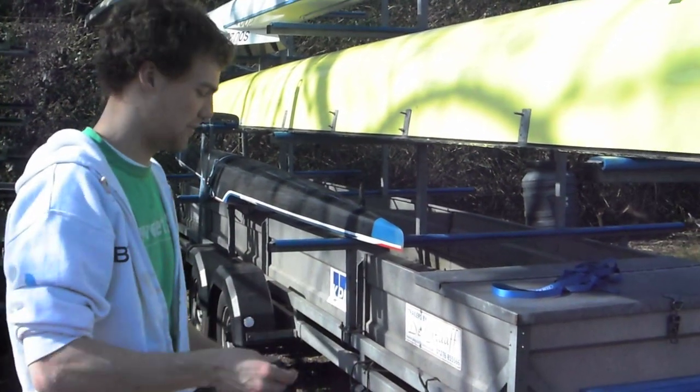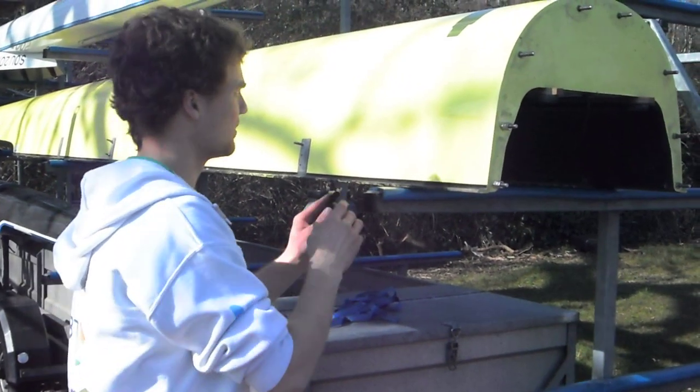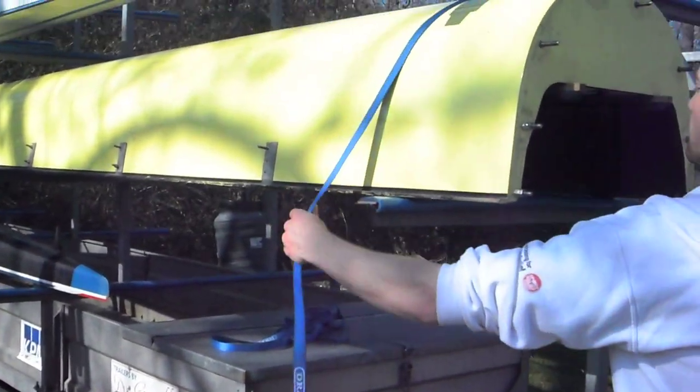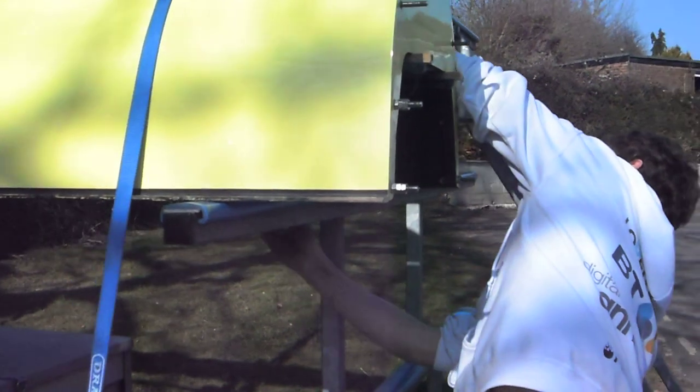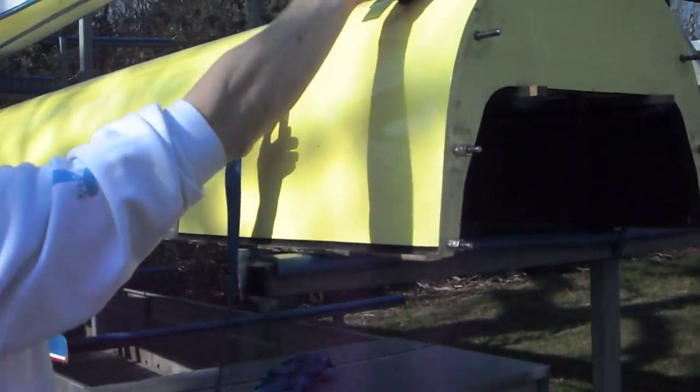We're going to tie a boat on today. First thing first, bring it round the back like this, ensuring that the strap is flat at all times.